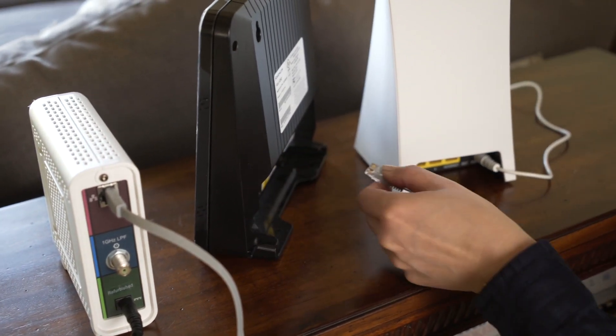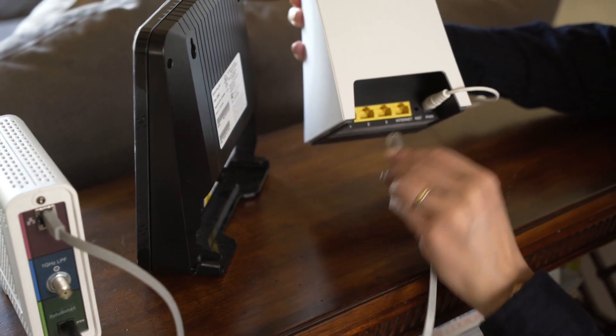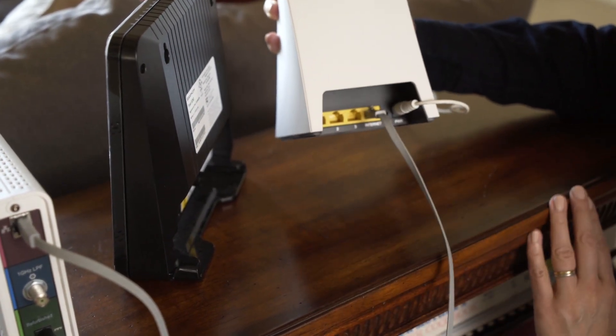If you have a modem with a separate Wi-Fi router, unplug the Ethernet cable from your old router and connect it to the Gryphon.